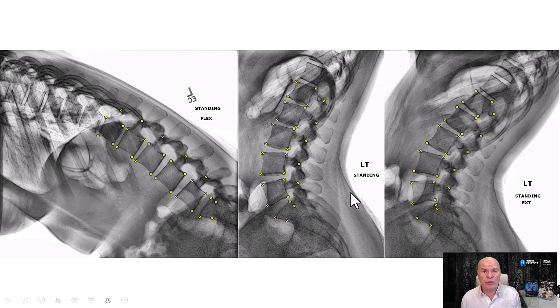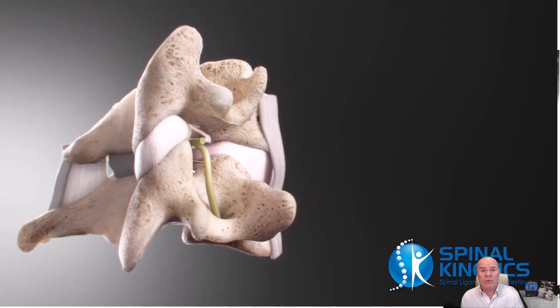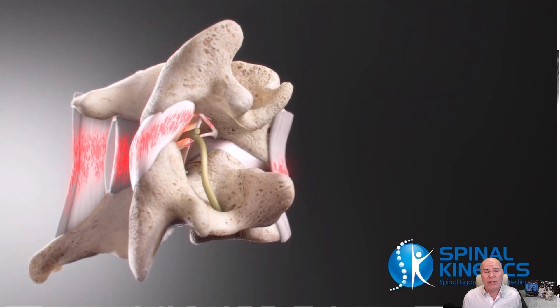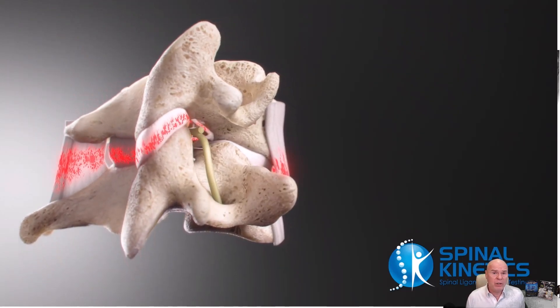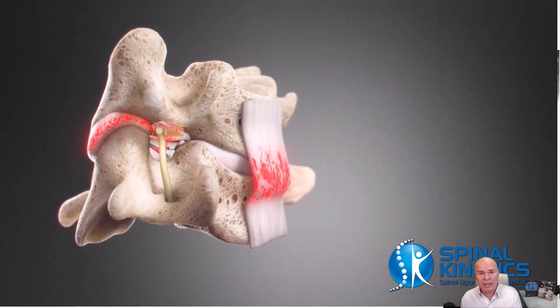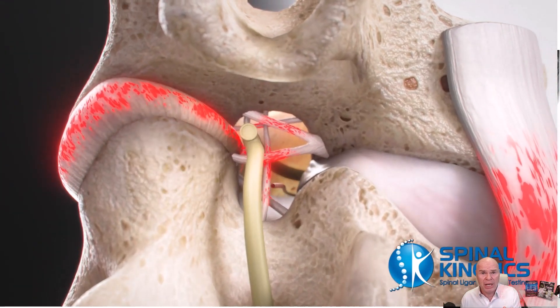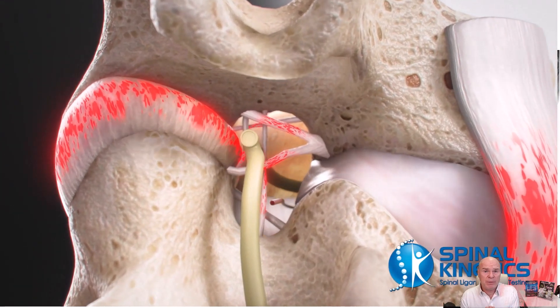What I wanted to do is just go over a simple X-ray critique and make a short video. Hopefully it'll help providers out there. At Spinal Kinetics, we do short critique videos and send them to the provider so they can understand better what the positioning on these images should be — because it's very, very important. Spinal ligament injury is one of the worst injuries a patient can have.